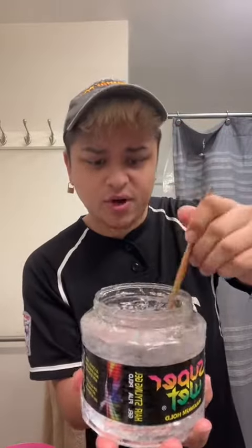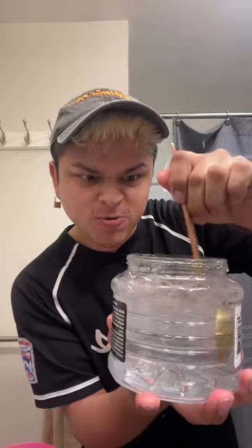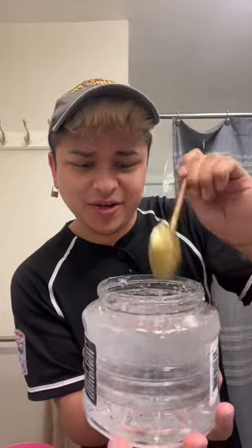It's still like really watery. Hold it, let me show you on this side. Okay, it's still a little bit watery. Hopefully it solidifies. Okay, it's starting to get thick. See how thick it's getting.